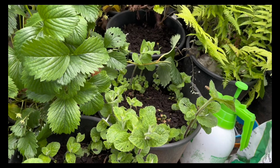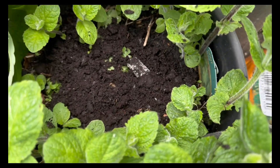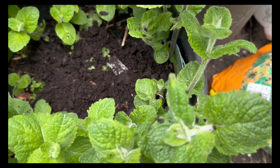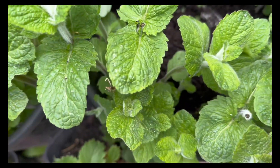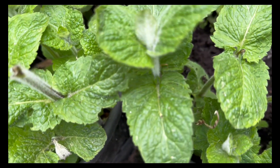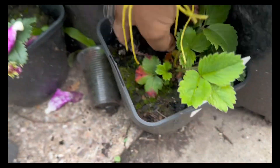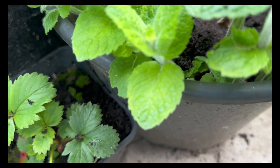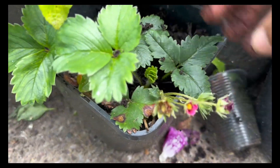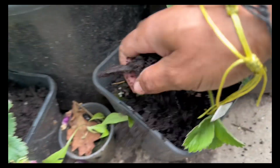Compost enriches the soil, which is beneficial for microbial activity. It improves moisture retention — which we need because we're going to have a dry summer — and helps prevent erosion. So it's win-win. We need to make sure we're providing long-term benefits for soil health so the soil structure can help plants develop and grow healthily, while supporting ecological balance and reducing our carbon footprint.